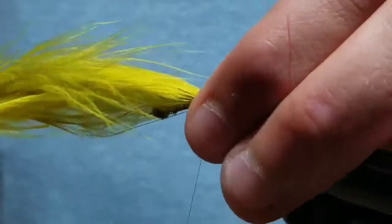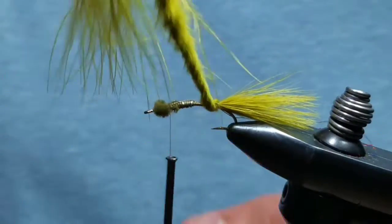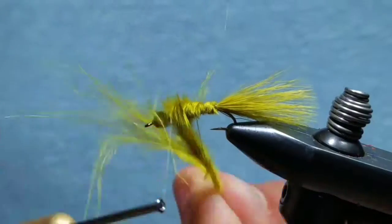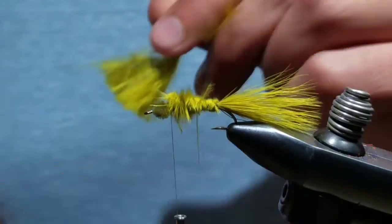Take wraps so the marabou won't move around the hook shank, then move your thread up behind the eye. Twist the marabou and start making touching wraps up the fly until you reach right behind the chenille eyes, then take wraps of thread to secure the marabou and cut it off.